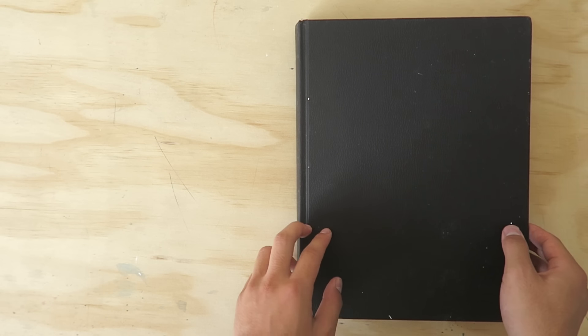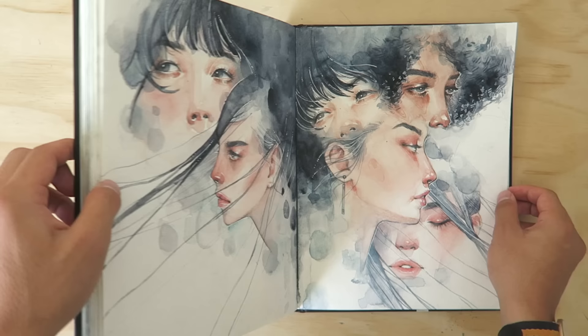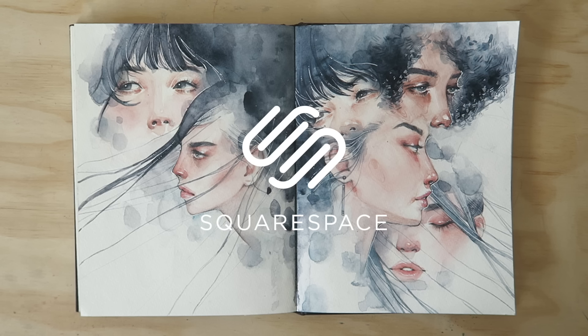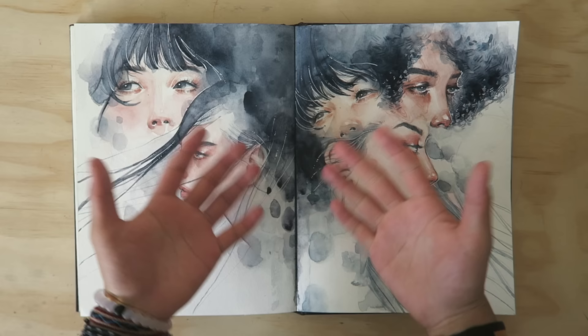Good morning and welcome back to the Kellogg's Lips YouTube channel. For today's video I'll be showing you guys how I paint faces in a bit of a tutorial and also a bit of a time-lapse Q&A session as well. Before we start, a huge thank you to Squarespace for kindly sponsoring this video. If you are looking to design your own website, portfolio or a shop, be sure to check out Squarespace. Anyway, let's start painting.